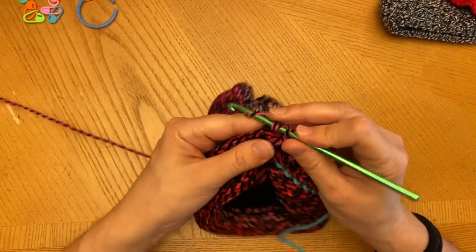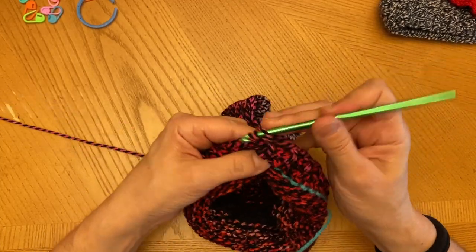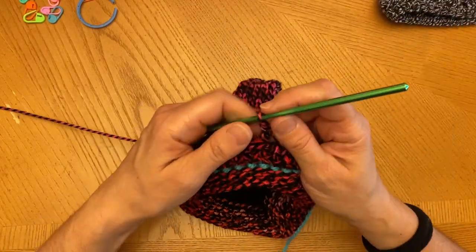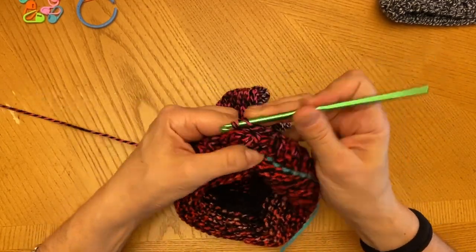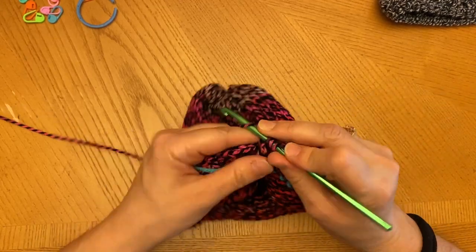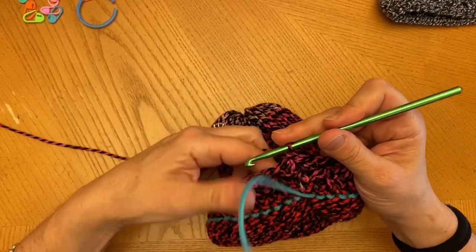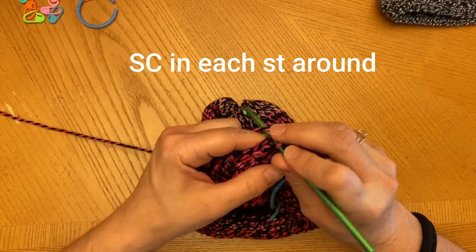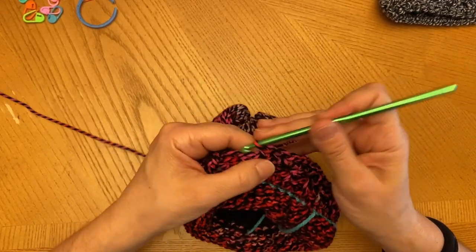It looks a little bit different. We're doing front post double crochet, back post double crochet. You can see here how this looks — it just gives it a little bit of a different look. Front post, back post — and I continue on like this until you get to the end. Now at the end of doing the front post and back post double crochets all the way around, I'm going to join here at the top of the chain three. And for this final row, we're going to do a single crochet all the way around.